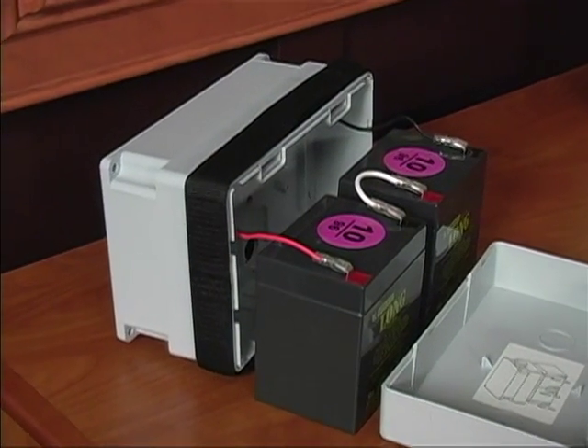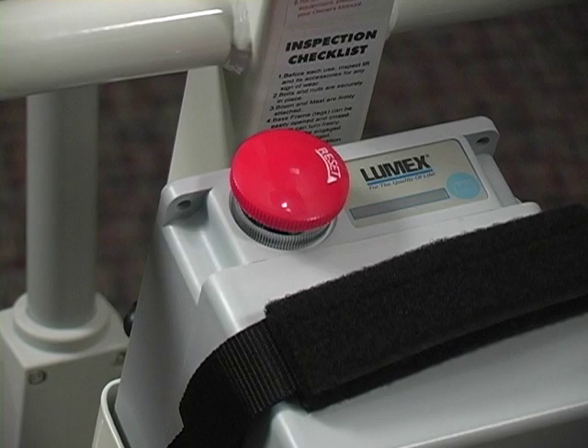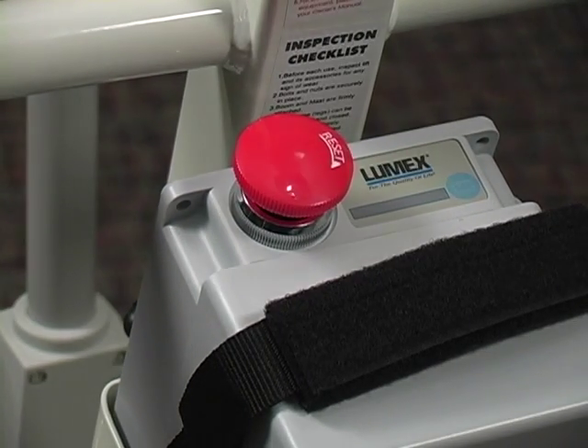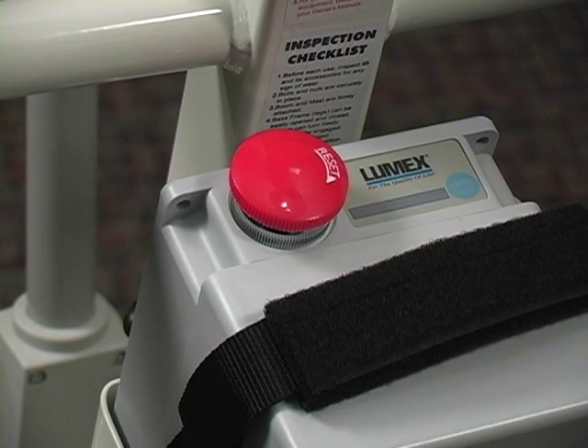Your control box contains two 12-volt batteries and a PC board. There is a reset button on top. When the button is down, the lift will not operate or charge. By turning it clockwise, it will pop up. When the lift is not in use, the button should be pushed down; otherwise, the battery will slowly drain.